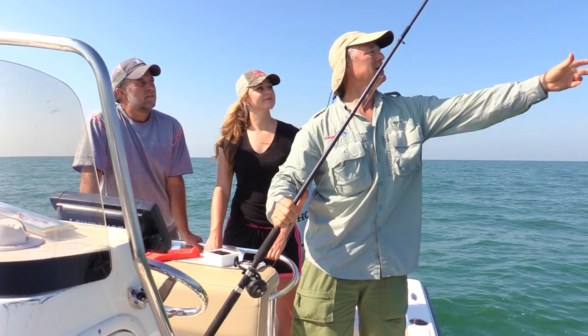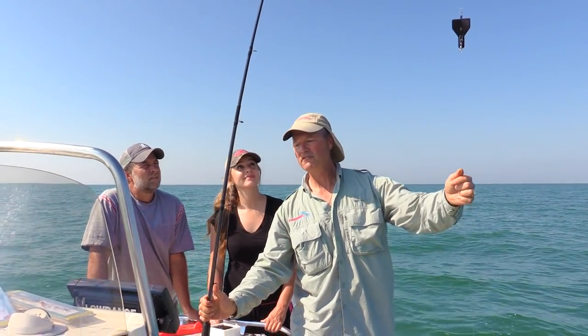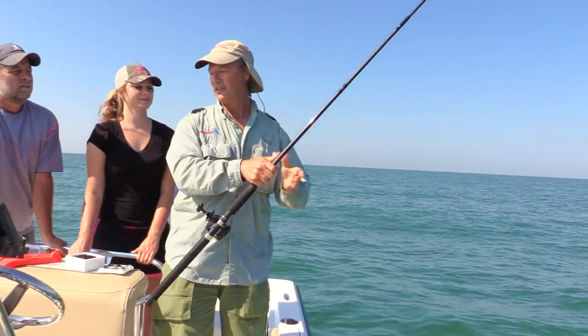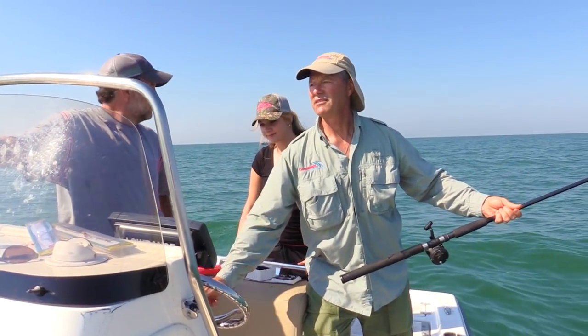I'm gonna run three different systems today. Let's show you the first system. I'm gonna run this jet diver, and this diver is gonna take that Viper Spoon down 30 feet. We're fishing in about 30 feet of water, and these walleye are holding close to the bottom, so that'll get us down there.